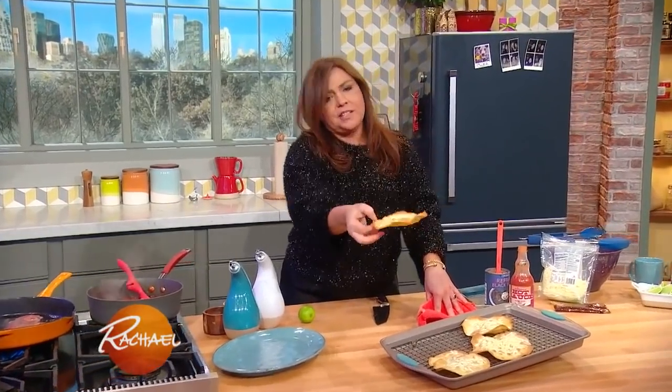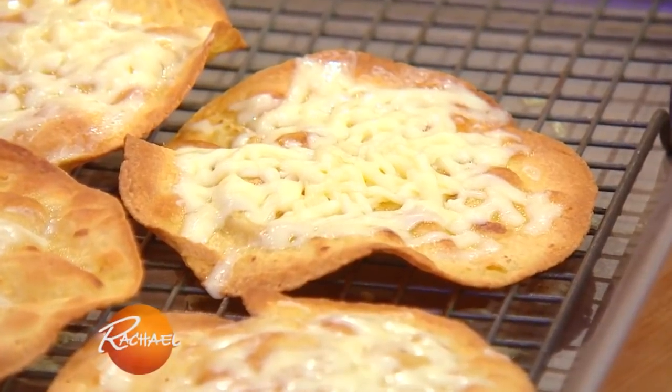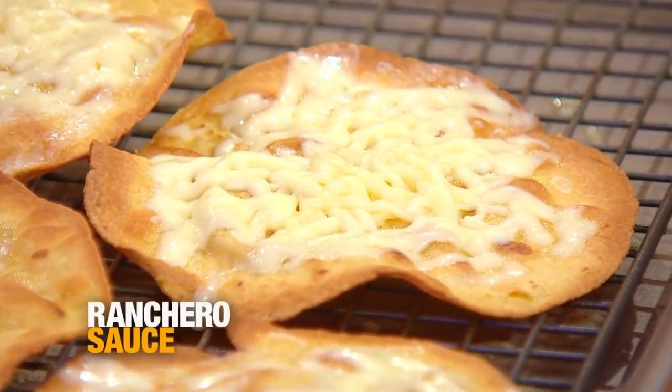When you bake up your corn tortillas, they get super crispy. And then to cheese or not to cheese is up to you, but of course I chose to cheese, because the whole idea of steak and eggs is a reason to eat a breakfast nacho.